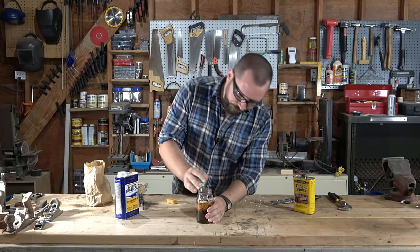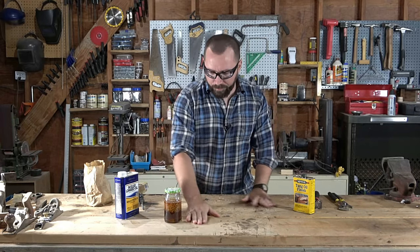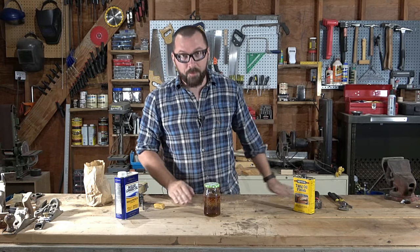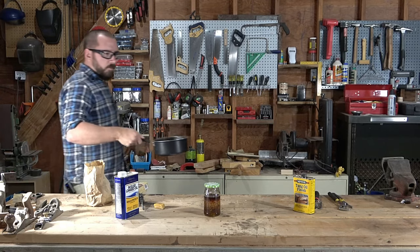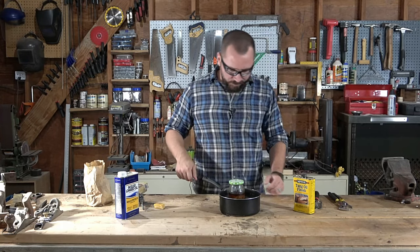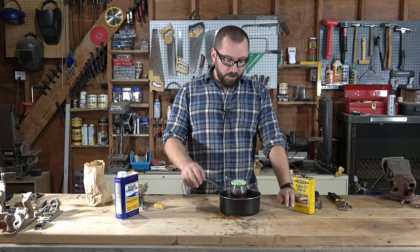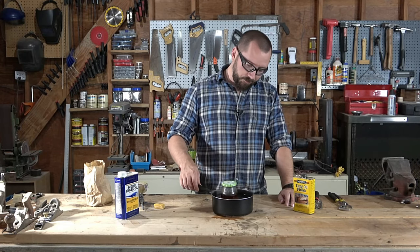Now you're going to want to put this in a pot of boiling water, or on a heater or something, where it gets nice and warm and stays warm for a bit so the wax gets all dissolved into the oil. I have a pot sitting on the stove right now. This is almost boiling water — I'm just going to put this in there and let it sit until it's nice and hot and dissolved. When you use this stuff, you'll want to warm it up each time after it sits a while, as the wax can solidify or partially solidify again.